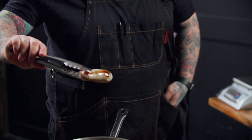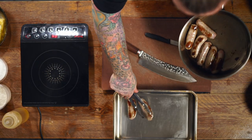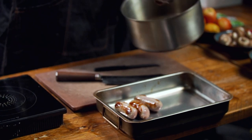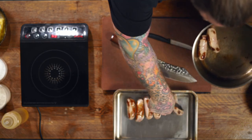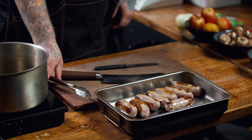So the sausages are browned, they're looking good, all over. We're just gonna transfer them into a tray, just give us a little room to work and do our next part. So we're gonna fry off our onions, we're gonna fry off our mushrooms. Get it all cooking. Medium heat's still going, just add a little splash of oil.